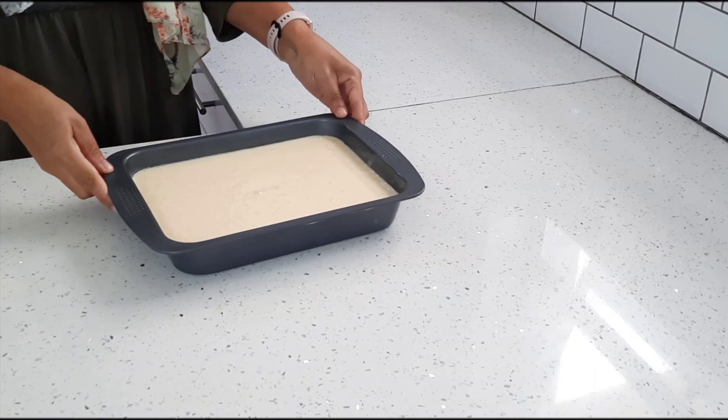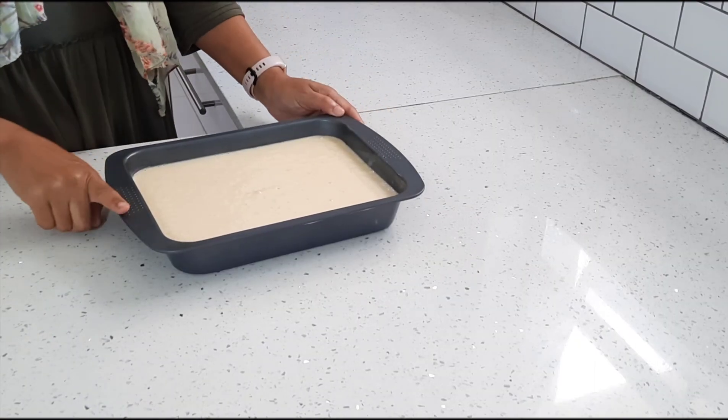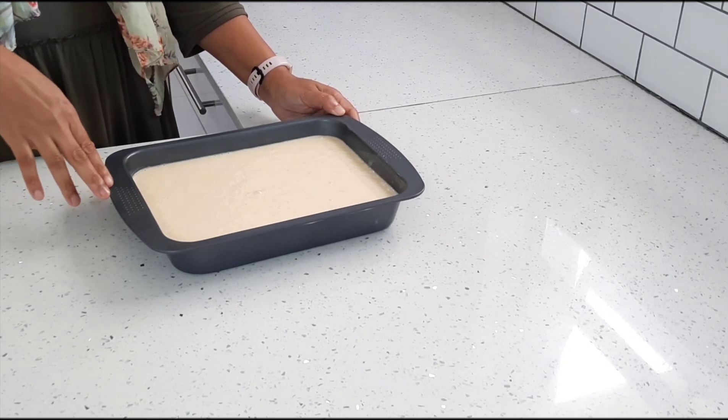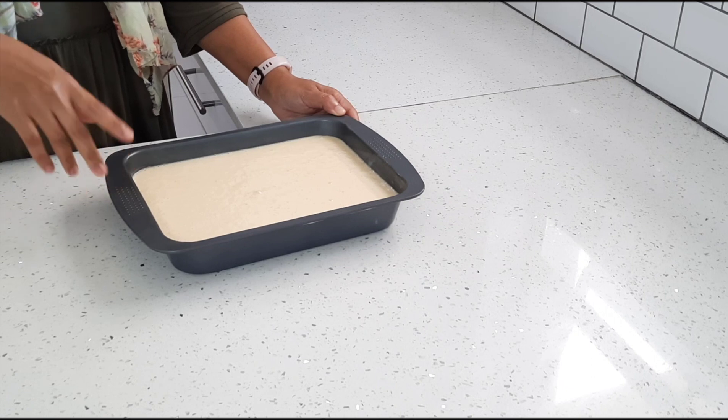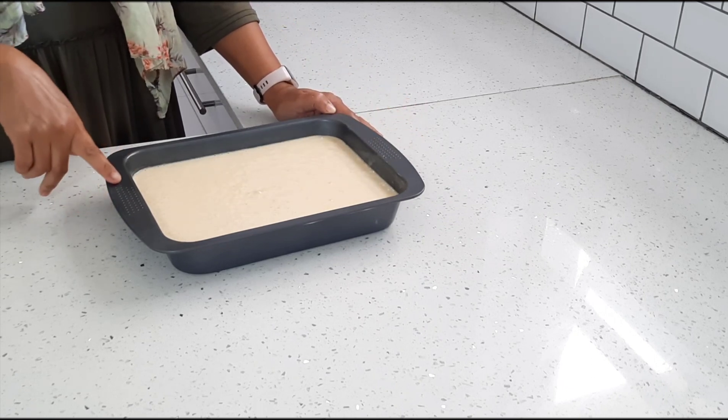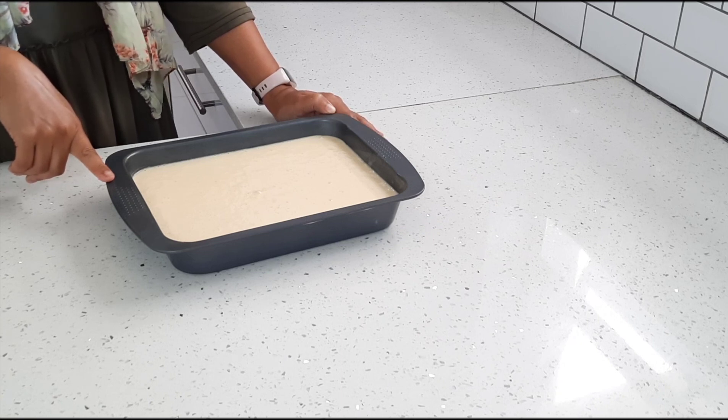I've just poured my batter into a square baking dish. You can make this recipe in a bundt pan or a loaf tin, but I'm choosing a square dish today. I'm going to place this in the oven for about 35 to 40 minutes, or until a toothpick comes out clean.